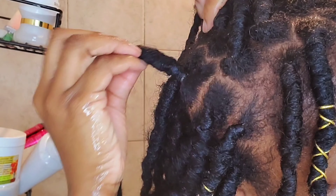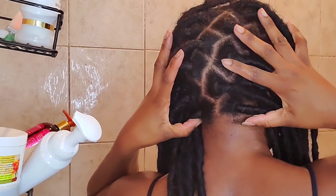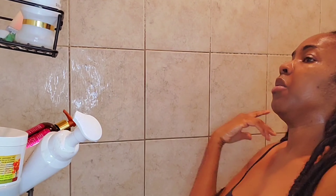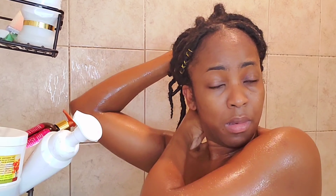My scalp is very clean and I do have growth — it's been about three weeks since I got my faux locs done in Jamaica. I used conditioner on my scalp because it smells good and I wanted to get rid of the garlic scent. I hope you guys enjoyed the video and I'll see you in my next one!